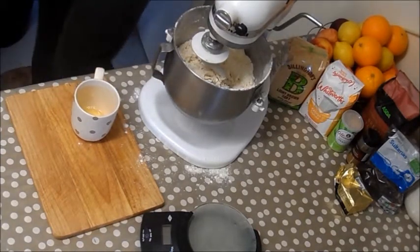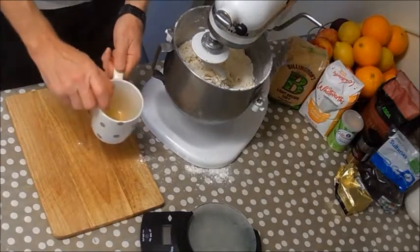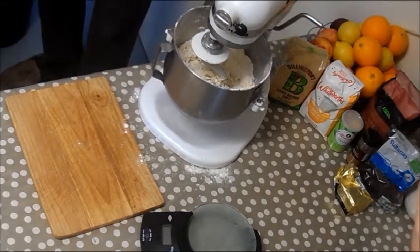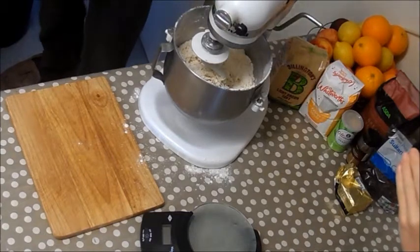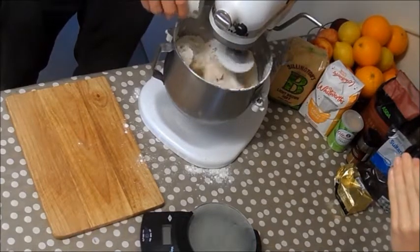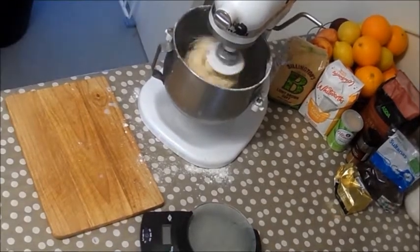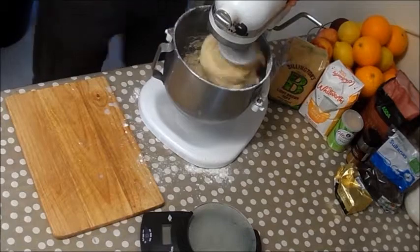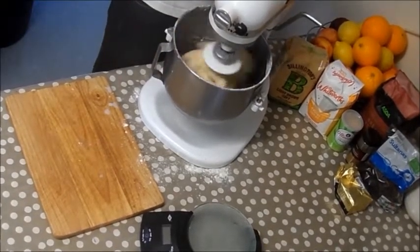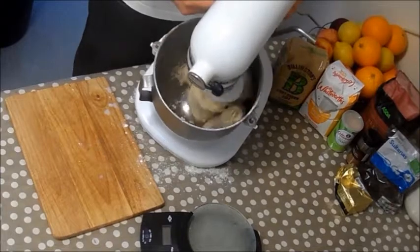I'm placing the eggs into a cup first before I add them to the mix, because if a shell got into the mix I wouldn't be able to get it out — but if I get shell into the cup I can scoop it out and haven't ruined the whole mix. Give them a little mix up with a fork, then just pour them into your yeast dough. It gives a lovely creamy texture within the dough itself.